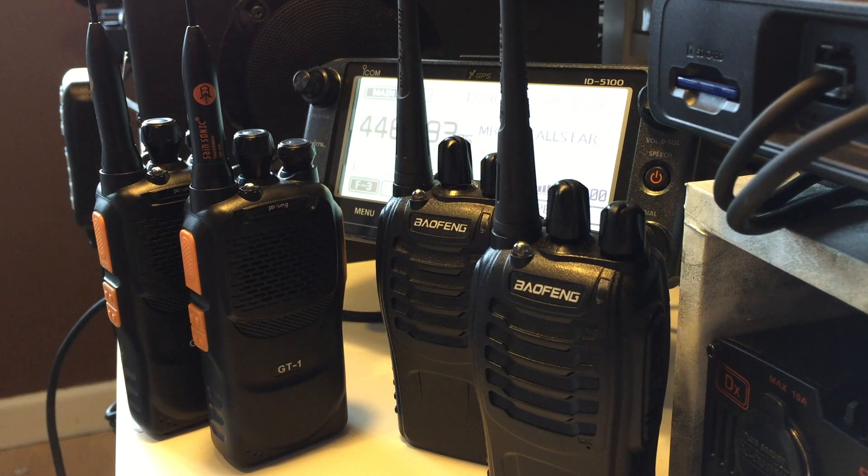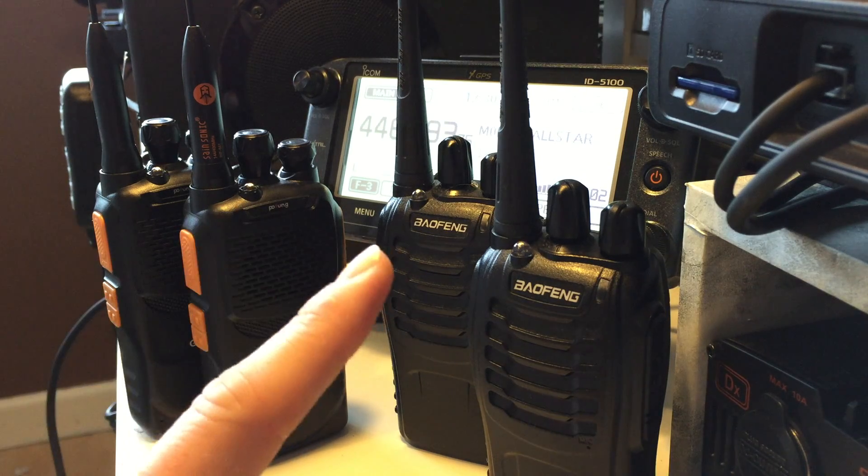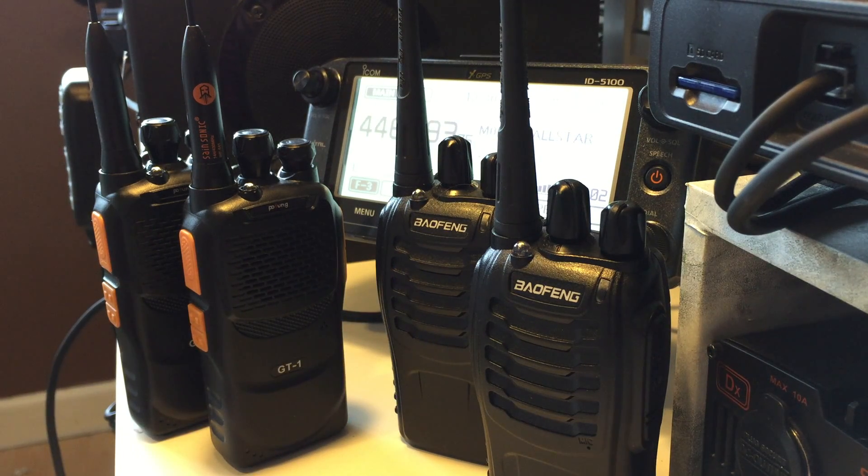Good morning guys. I just wanted to talk to you about a feature on Baofeng's cheapest radios, which are the GT-1 and the BF-888S. They're really cheap radios - they cost about ten pounds on eBay new and come with an antenna, charger and everything like that. They're okay, they do the job - you get what you pay for.